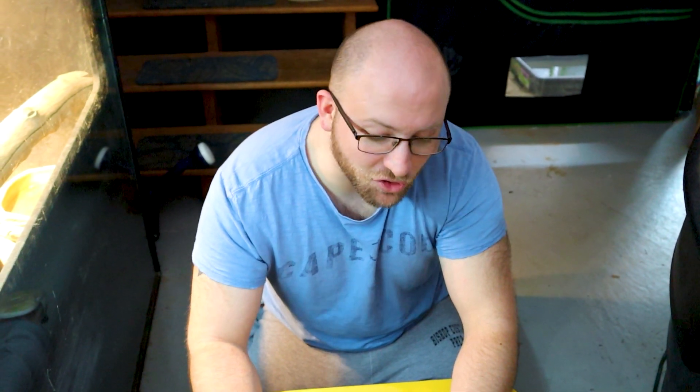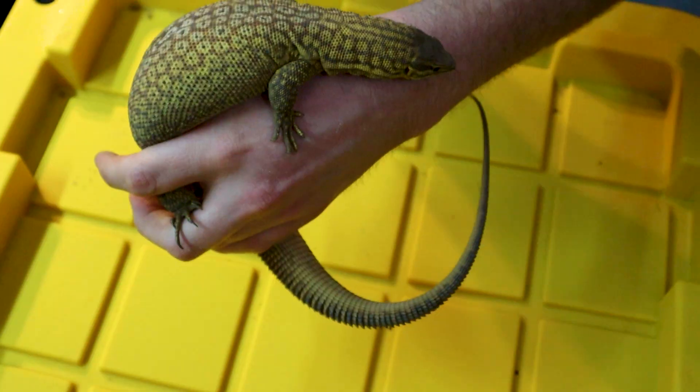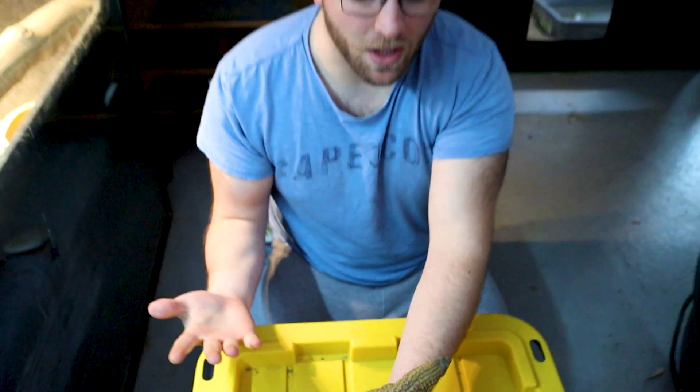Hey guys, so today I thought it would be a good time to have a conversation about ackie monitor gender. Do you have a male or female on your hands? We're going to talk about how we can use their head features and their neck to tell if you have a male or female.